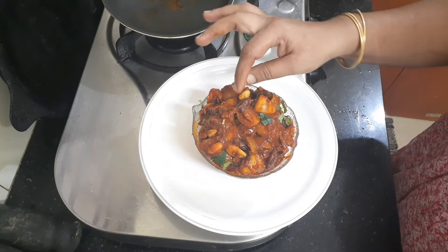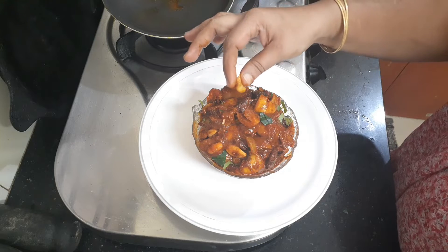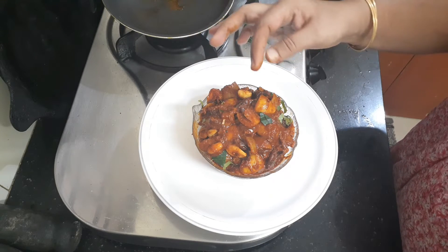The lemon is also made. It is also made with garlic. This is a good taste.